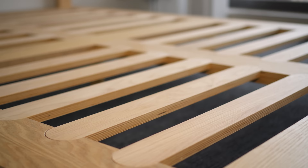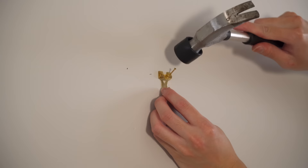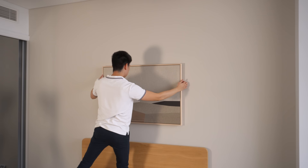Next on the list is an artwork above the bed. I used these drywall picture hooks in order to leave very minimal damage. The nails go into the wall at an angle, which allows the wall surface to act as a support, so I can easily hang heavy artwork while leaving minimal damage.